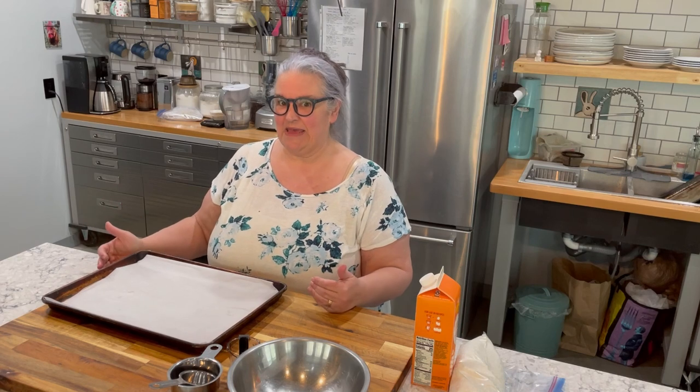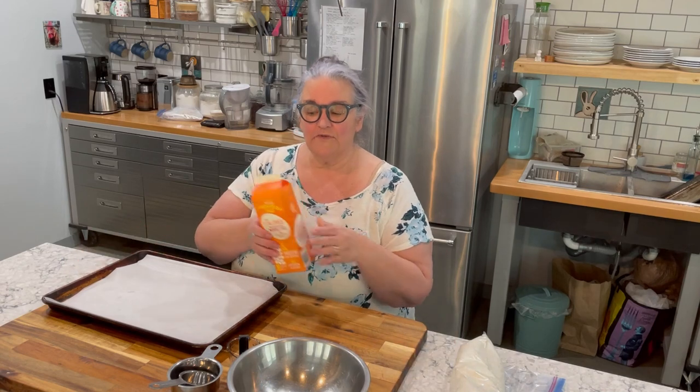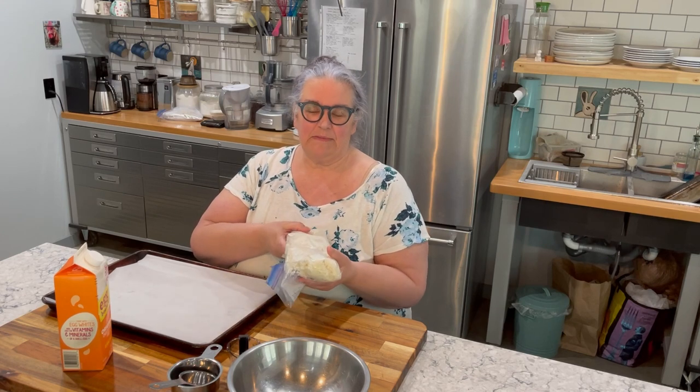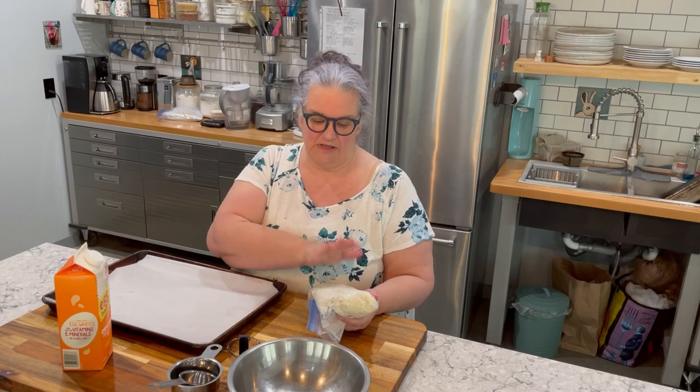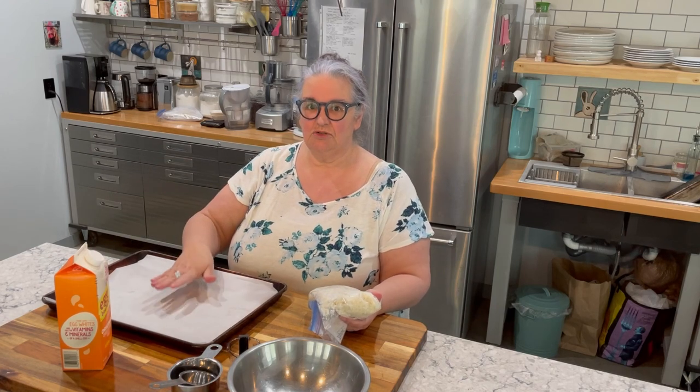What I am choosing to make for my lean and green today are tacos. I am going to have to make taco shells because I can't use corn and I can't use flour, but I can make a taco shell using cauliflower and egg beaters. I am going to need a quarter of a cup of egg beaters and a cup of riced cauliflower. I went ahead and riced the cauliflower myself — it's left over from some cauliflower pizza crust I made. So I am going to show you how to turn riced cauliflower and egg beaters into taco shells.